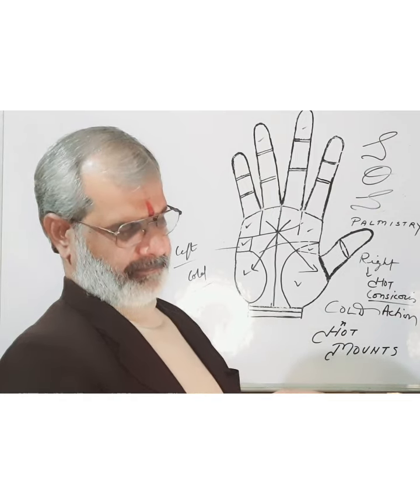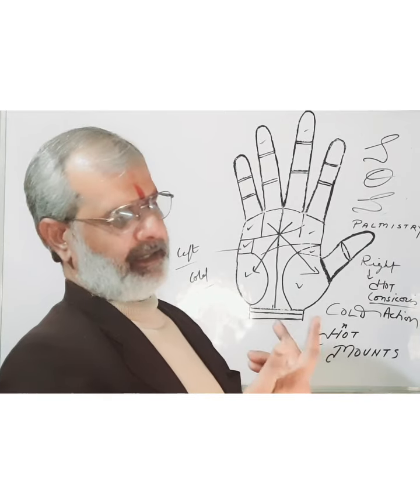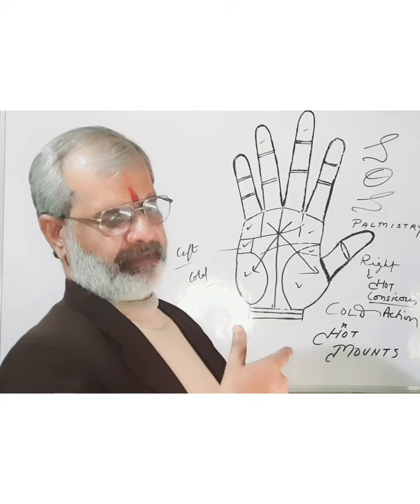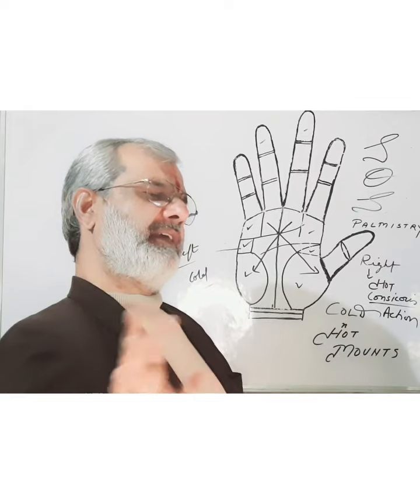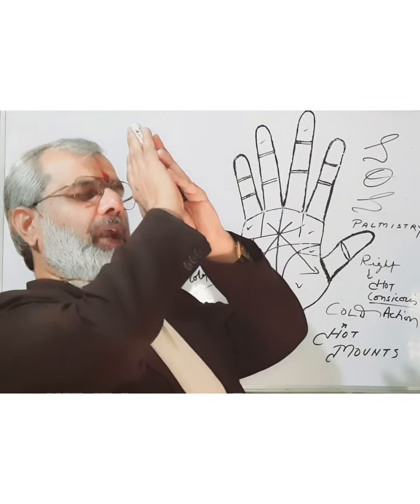As earlier, again I promise I will see you very soon with a new topic and a new video. Till then, bye-bye. Goodbye. See you soon. Thank you. God bless you all.